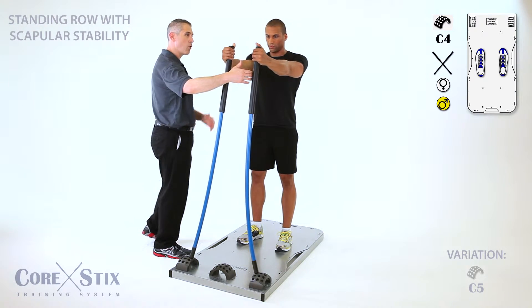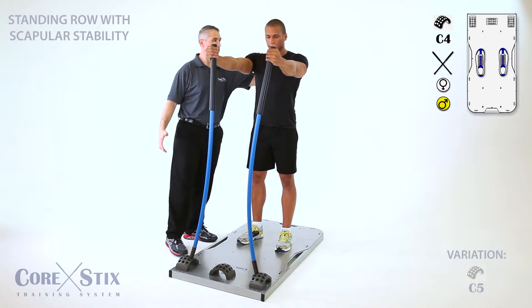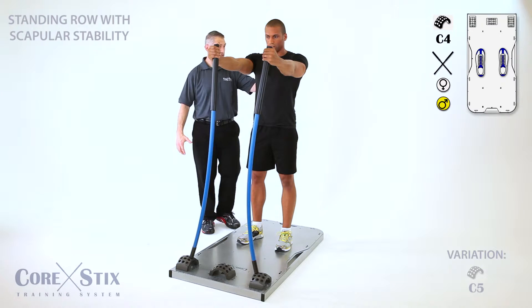Uncross them first, just pull them apart. Now can you feel how that lights up here already? You've already got your posterior shoulder girdle stabilized.